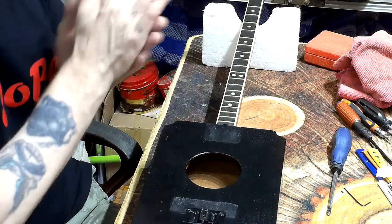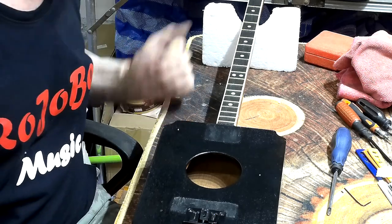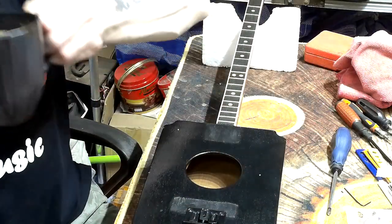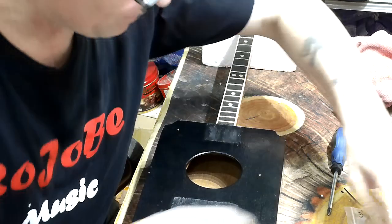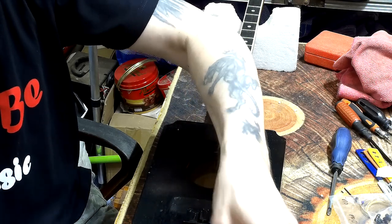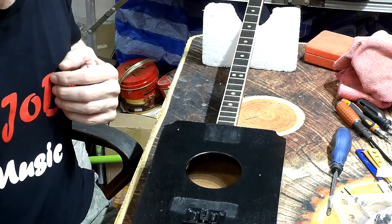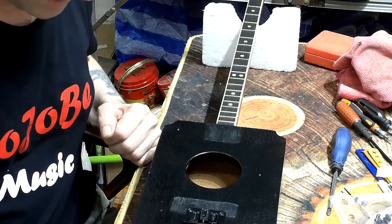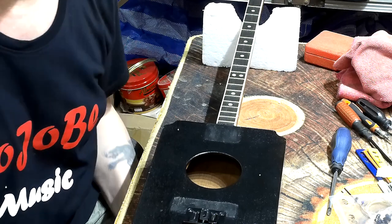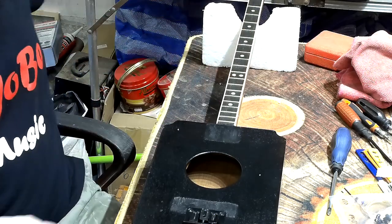I'm going to fit the strap button first before I go on to the tuners — just give that neck a bit more time to dry. Okay, strap button — there it is. These come with little plastic washers, rubber actually I think. Now the original screw that came with it is really long, so I've got a smaller screw that I'm going to try first. If that one's still too long I might as well go back to the original and just nip the end off.